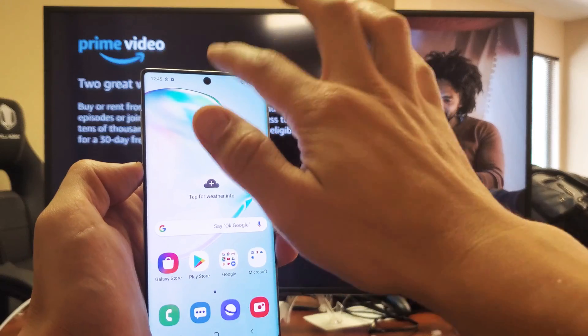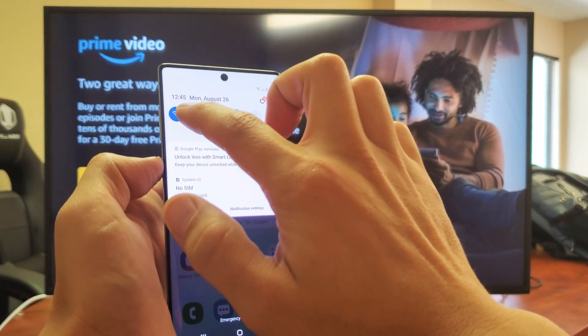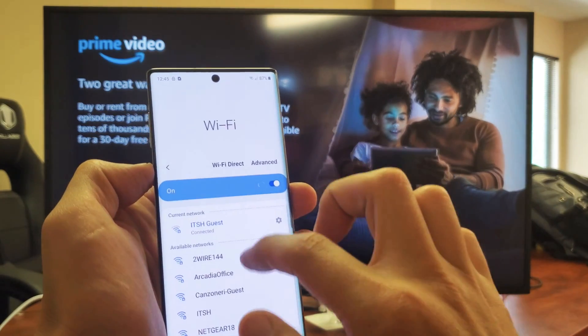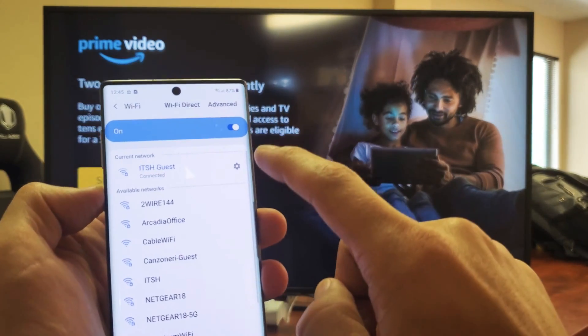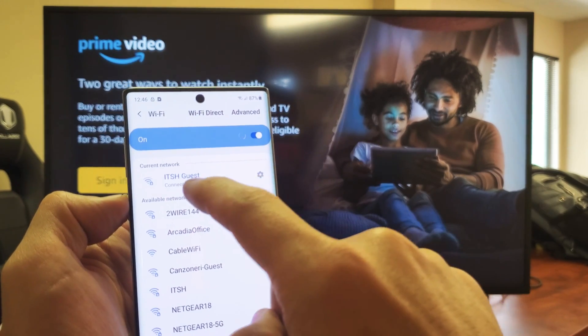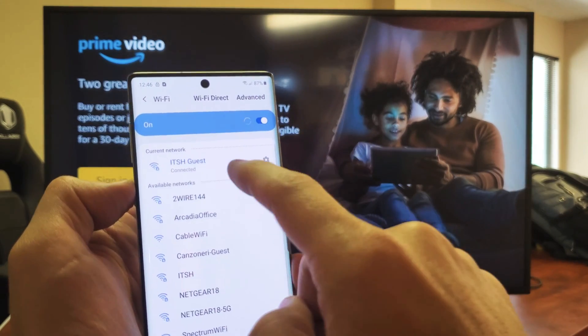So first thing: you want to go ahead and scroll down on your Note 10 and go to your Wi-Fi settings. You just have to have this part on. If you want internet, then you have to be connected to a home Wi-Fi network or you can use your mobile data. I am hooked up to my home Wi-Fi network here.